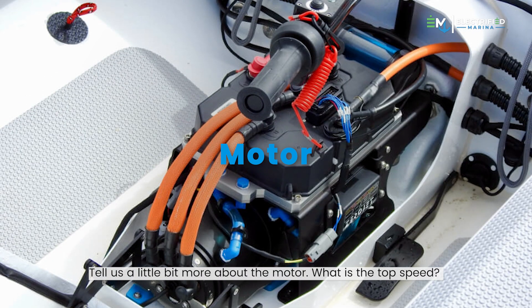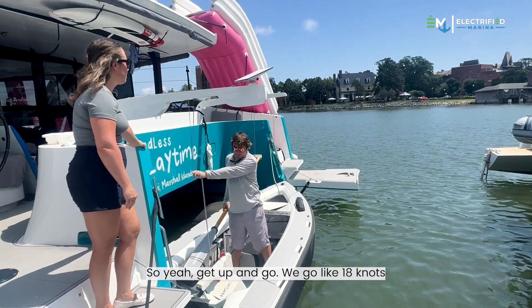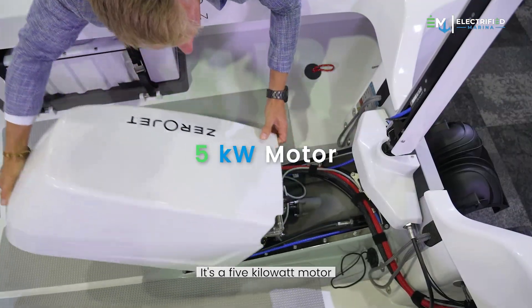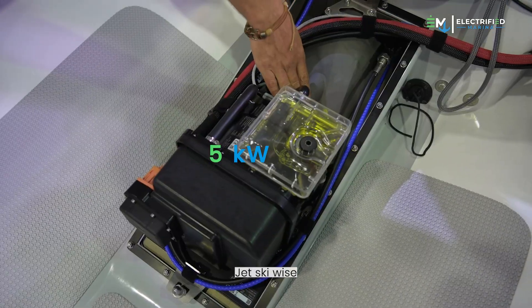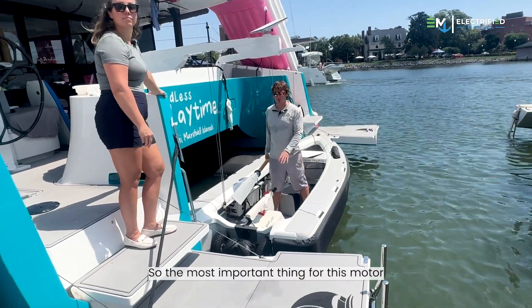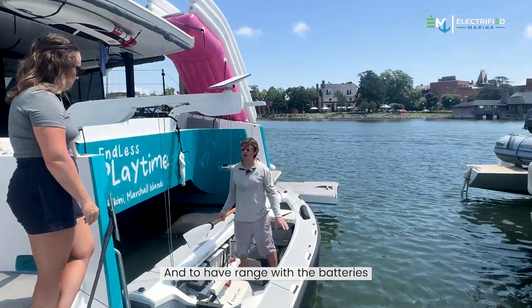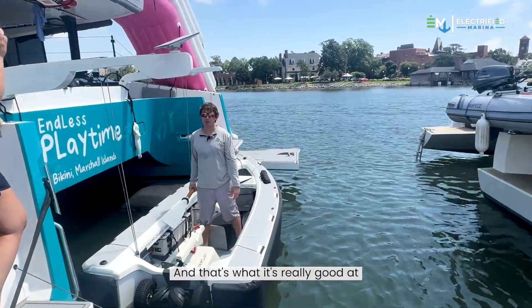The motor is a 5-kilowatt electric jet drive — like a jet ski — and we go about 18 knots top speed. It's mostly about efficiency: the most important thing for this motor is to be efficient and have range with the batteries, and that's what it's really good at.